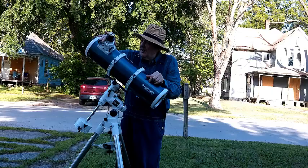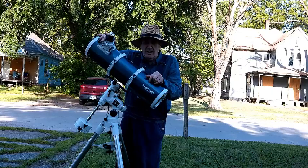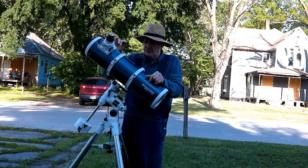It has a single speed, all-metal, Crayford-style focuser, which is really smooth. It's a nice focuser.